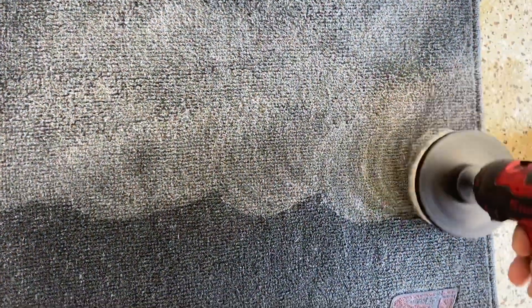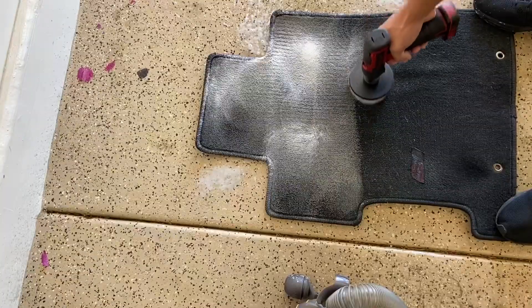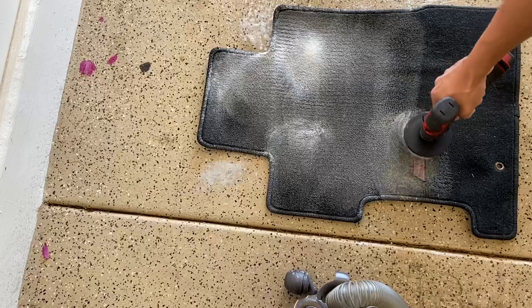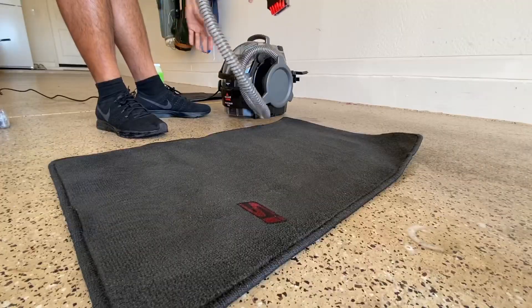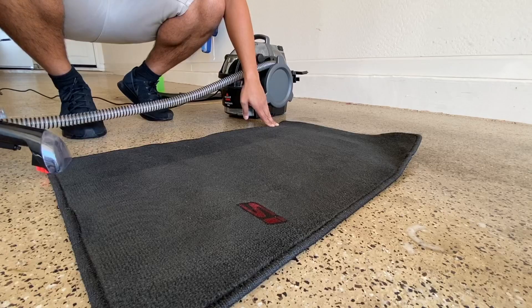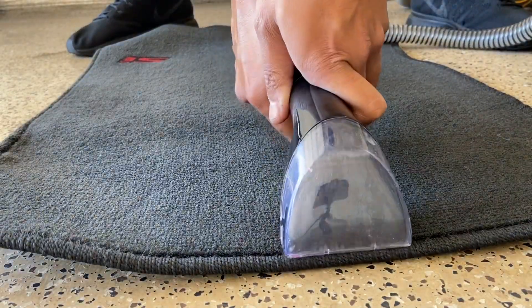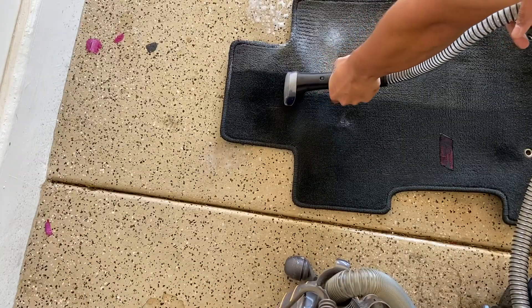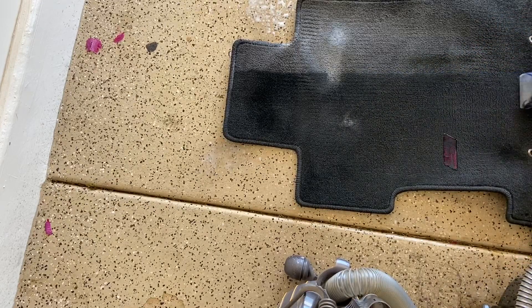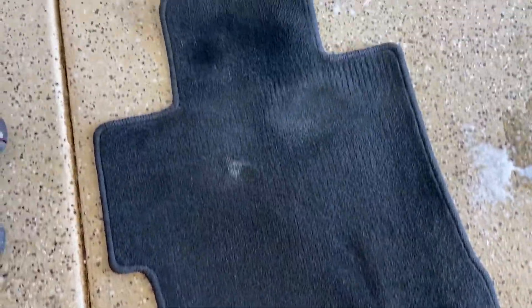Spray it all over the mat, then I'm going to take my drill. That's the driver mat — way better than before.